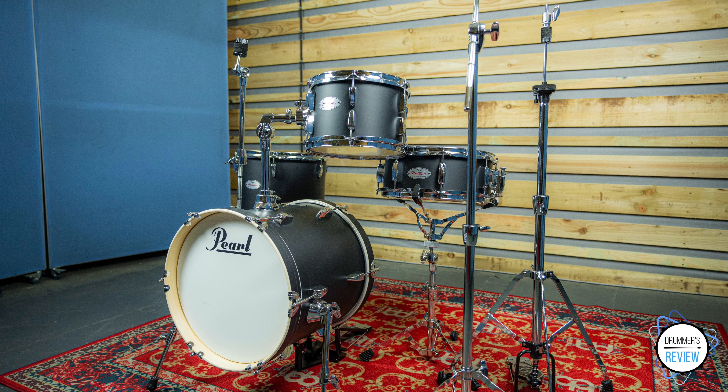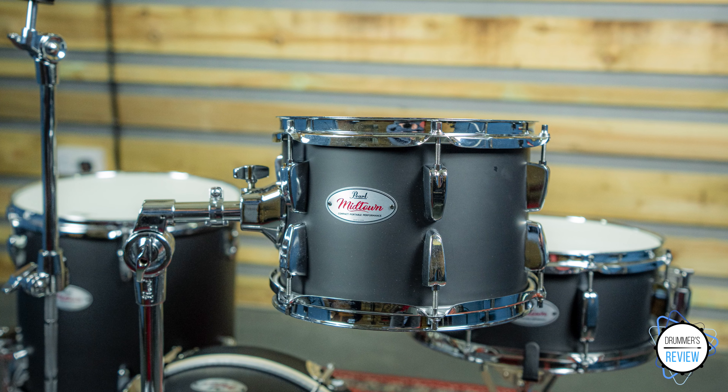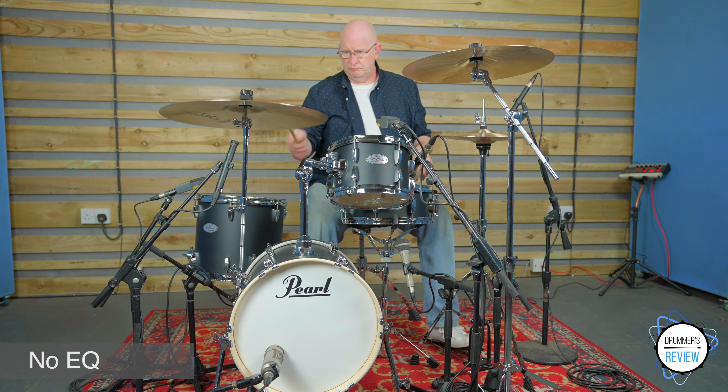All of the drums feature 6 ply 7mm poplar shells with 45 degree bearing edges. The bass drum features matching wood hoops with a cutout on the batter side to house the bass drum pedal, whilst the snare and toms all feature 1.5mm steel hoops. The kit is available in three different finish options: pure white, matte red and matte asphalt black, which is the kit we have here today. Heads wise, the kit comes supplied with Pearl branded heads throughout — coated single ply batters over clear single ply resonance on the snare and toms, and coated single ply batter and front side on the bass drum.